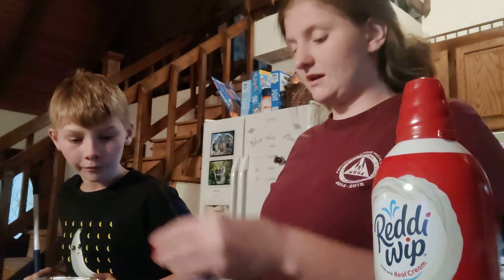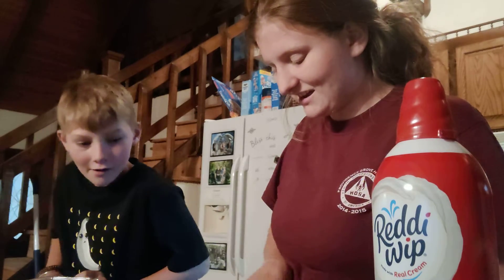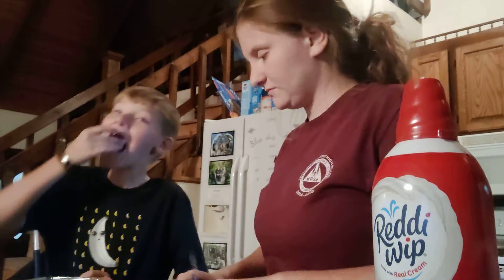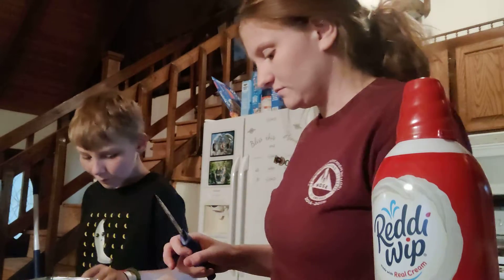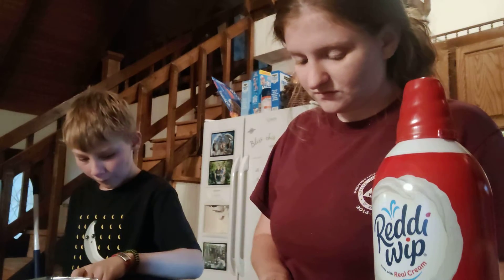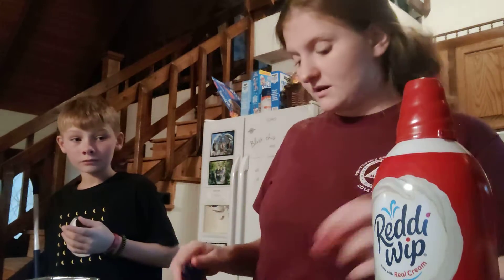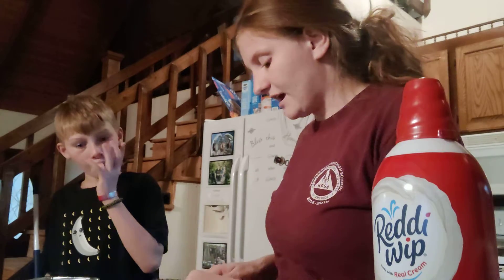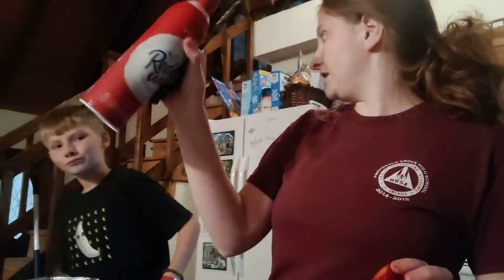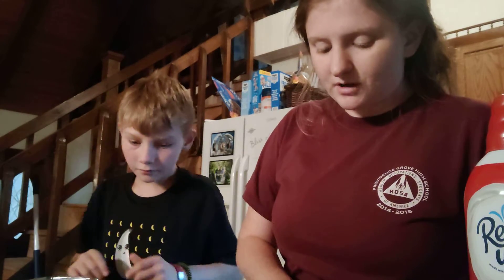So, after our cake gets done, we're going to ice it with Cool Whip, and then we're going to arrange the strawberries on top of that to try to make it look like an American flag. A line of red strawberries, then a line of Reddi Whip, then another line of red strawberries — we're going to repeat that process until we have it full. And then we're going to try to put all these blueberries in.